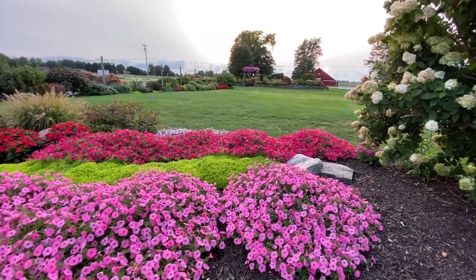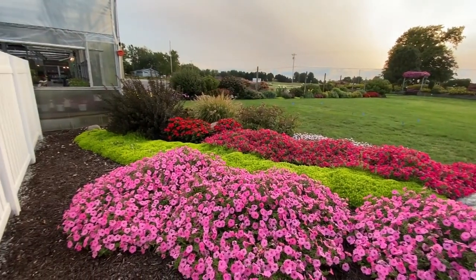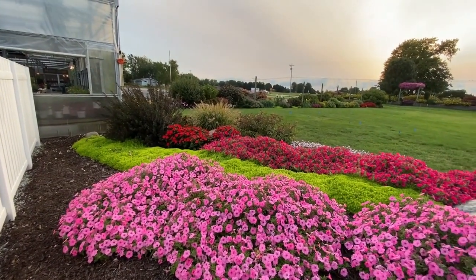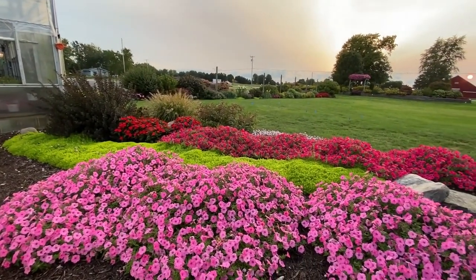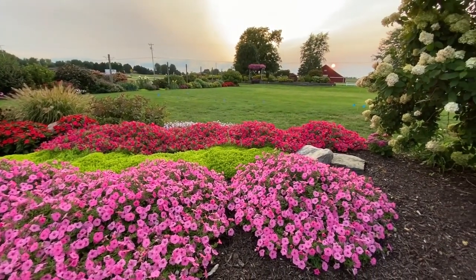Hi, this is Heidi from Garden Crossings. The sun is just getting ready to set and I started taking a walk from the back of the greenhouse towards the front, which is usually not the direction I ever walk, and it was pretty to see the gardens from a different perspective.